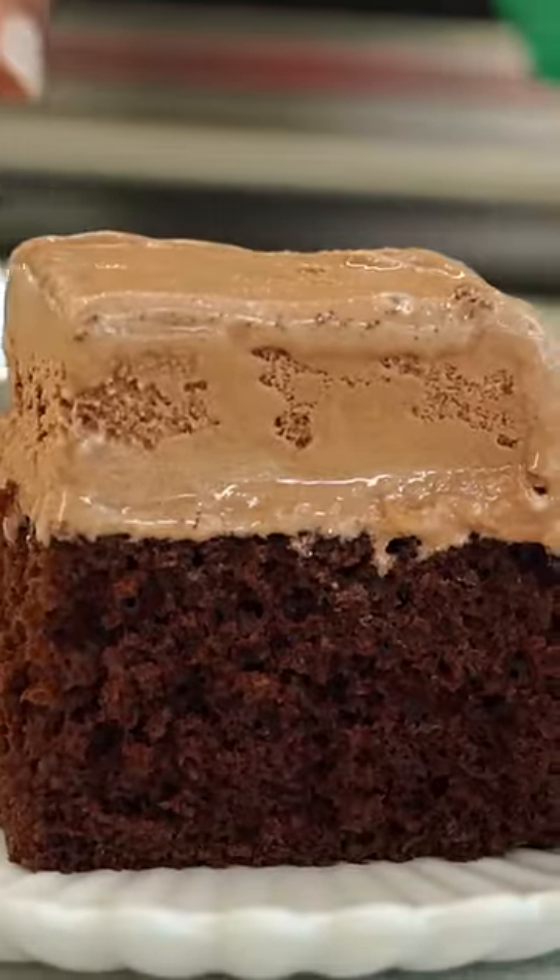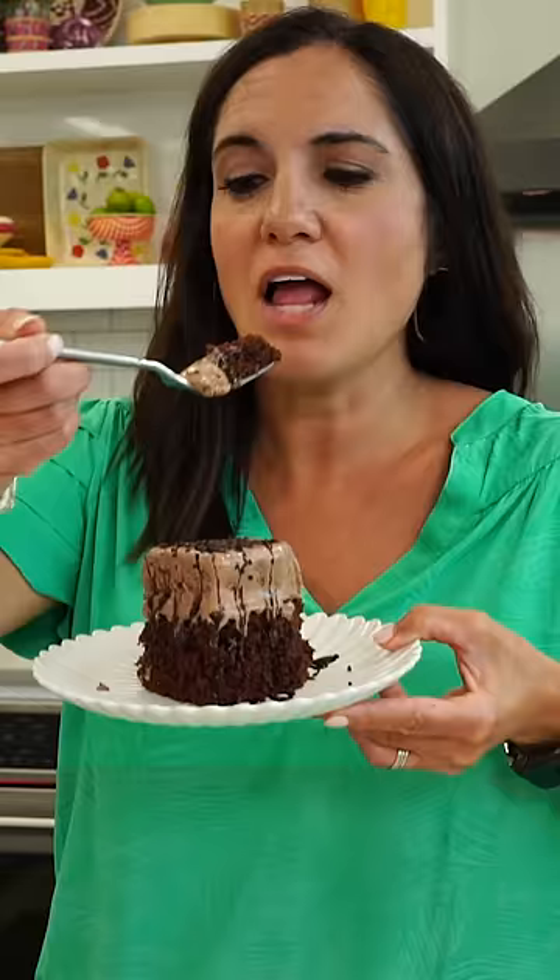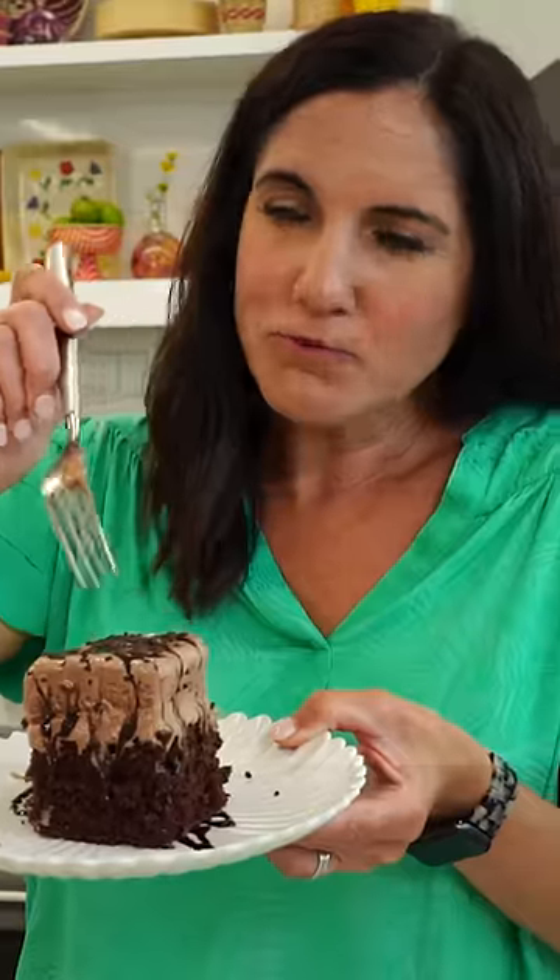How cute is that? I'm gonna do a little chocolate sauce and sprinkles. You know what cake and ice cream tastes like — this is just that.